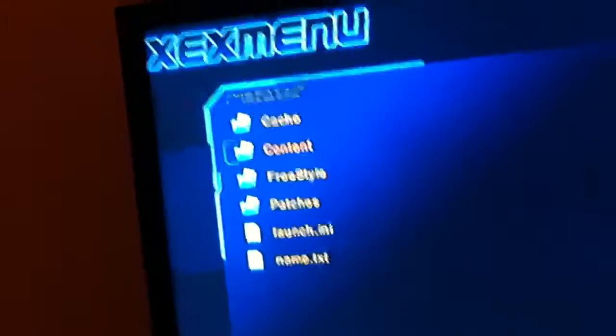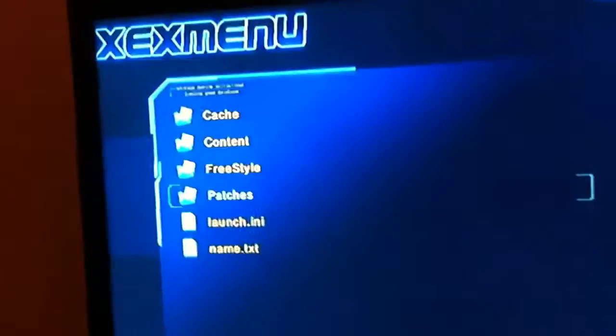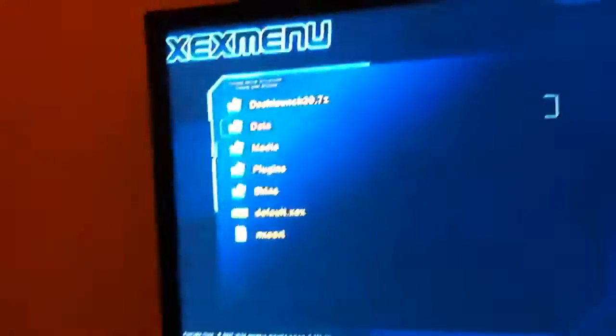It's only preloaded with Dash Launch, Freestyle, and XEXMenu. Here it is — no patches in here, Freestyle folder, it's the correct folder, content, games, cache.